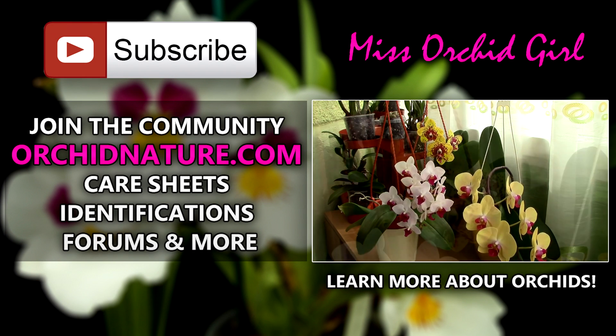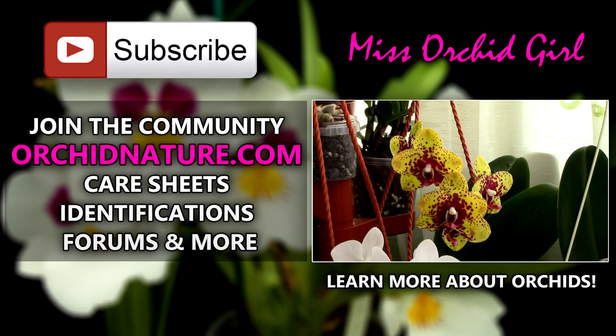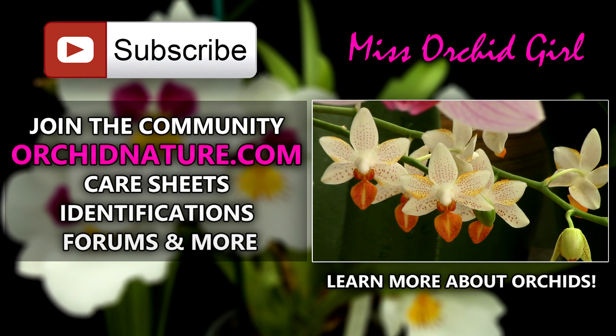If you click on the left side of your screen, you'll be directed to WorkingNature.com where you'll find care sheets, identification sheets, and a forum section. On the right side you can click to watch another orchid video. Thank you so much for joining — I'll see you next time, bye!